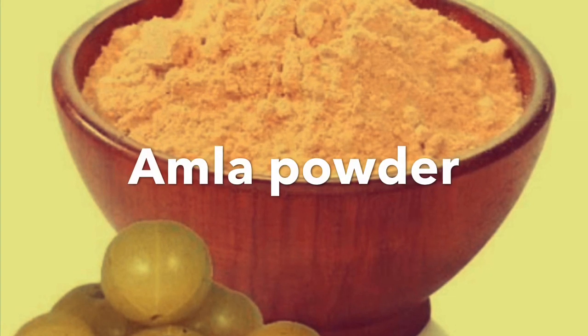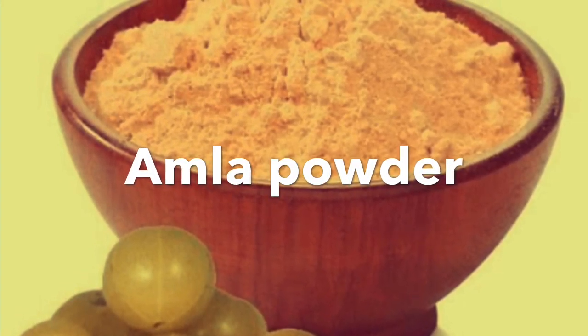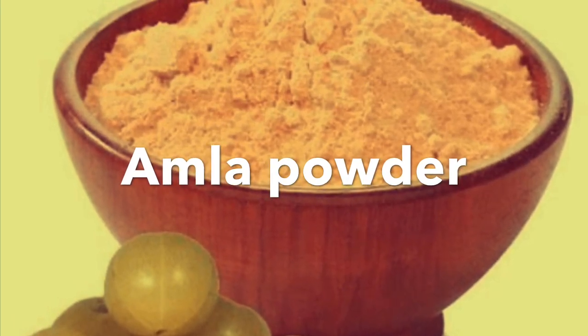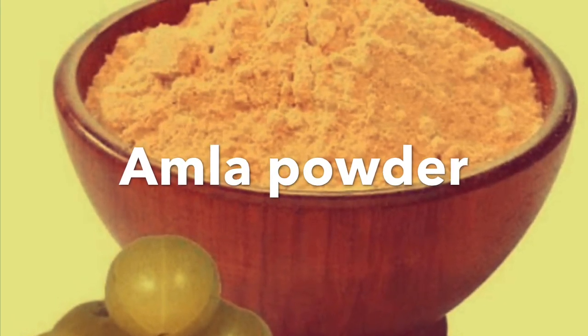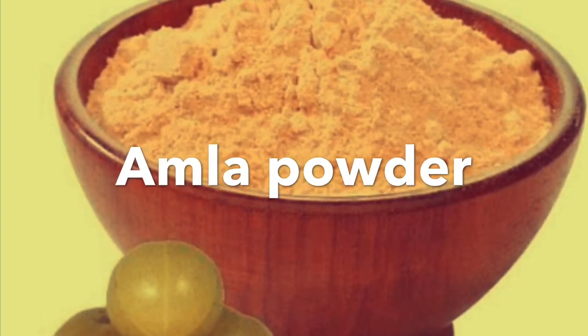The first ingredient is Nellikai powder or Amla powder — I will give you a link in the description box. In Nellikai powder, there are antioxidants with vitamin C. This helps make our skin tight and light, and is very helpful for scars and pigmentation.